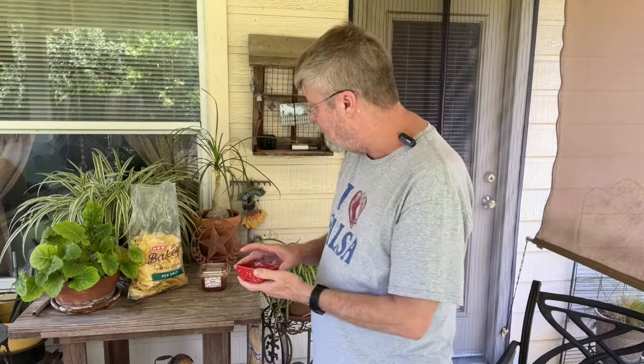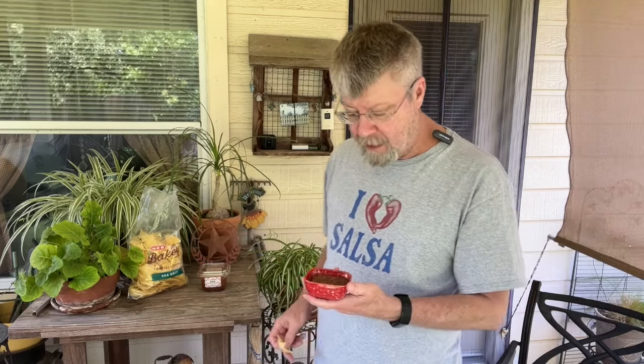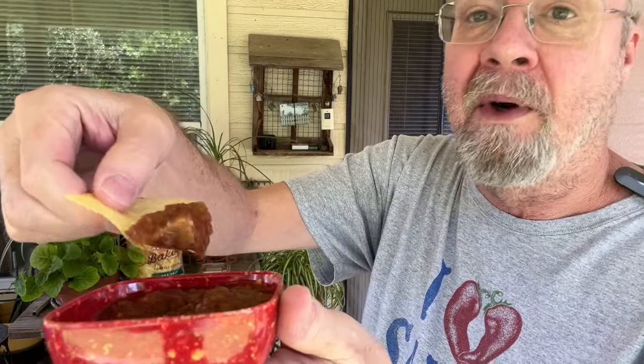I picked up some fresh tortilla chips from HEB because these are really good, and these were fresh today. It's got a good smell. Take a look — these are thin chips, but it works great for this type of salsa. Nice texture. I like that. This is perfect; it's also great for a taco. It definitely looks and smells fresh.